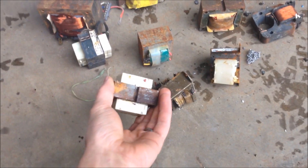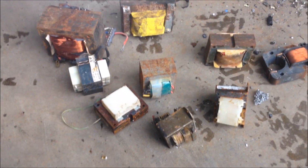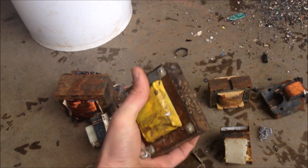This has been another popular request from my YouTube comments and emails — guys want to see transformers run through the hammer mill, and in particular transformers out of microwaves. I'm not real sure if any of these came out of a microwave or even what size it would be, but this is the biggest one I picked up and it probably weighs 8-10 pounds.